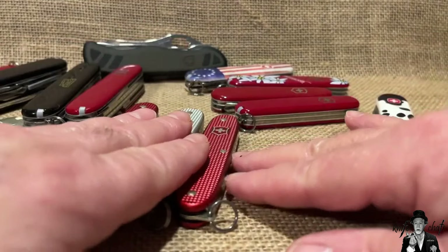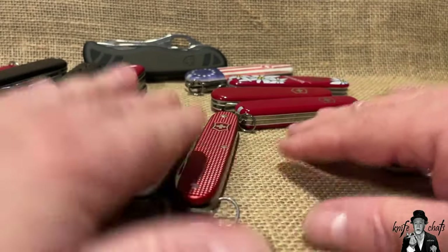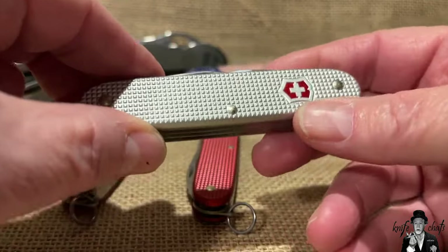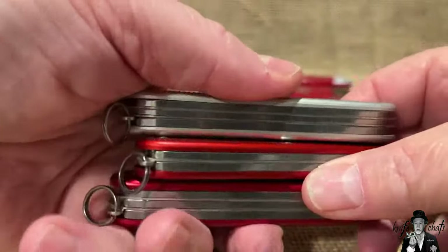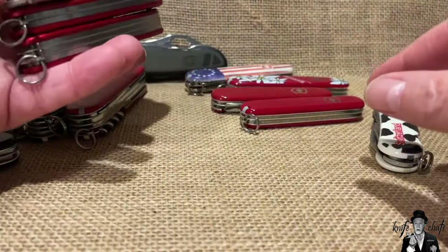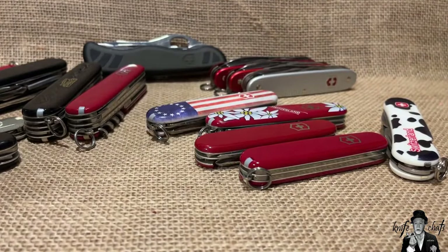Pioneer-line knives are noticeably more expensive than Cellidor-handled ones. They come in a variety of colors but the standard aluminum color is usually the least expensive. I like the red ones and try to buy them when I can, but non-standard colors are usually limited editions through stores.